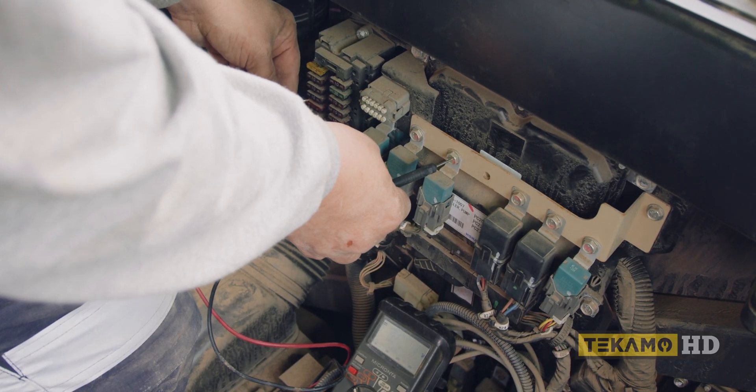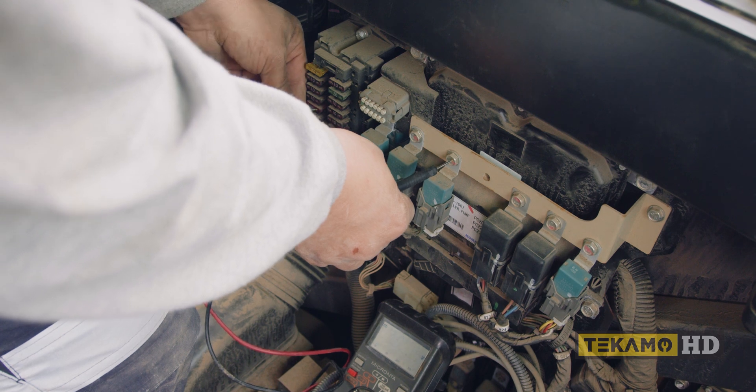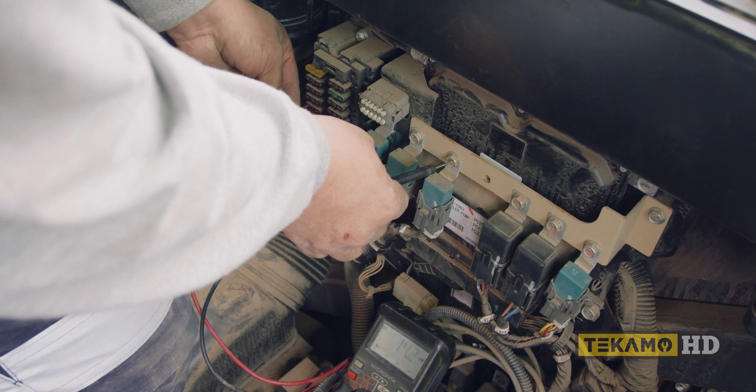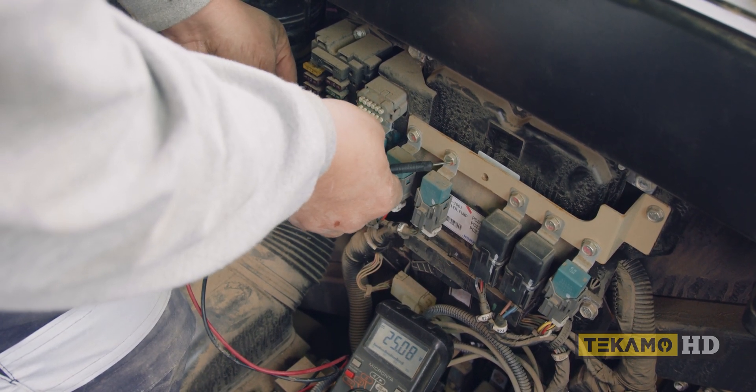It's always a good habit to check them all. You could have some other circuit that's giving you issues — it's always a good habit to check them all at once. Don't just check the circuit you came to check with the fault; check them all.